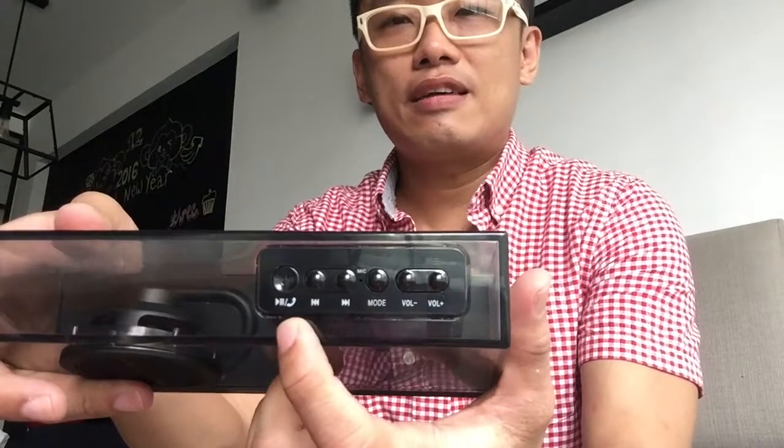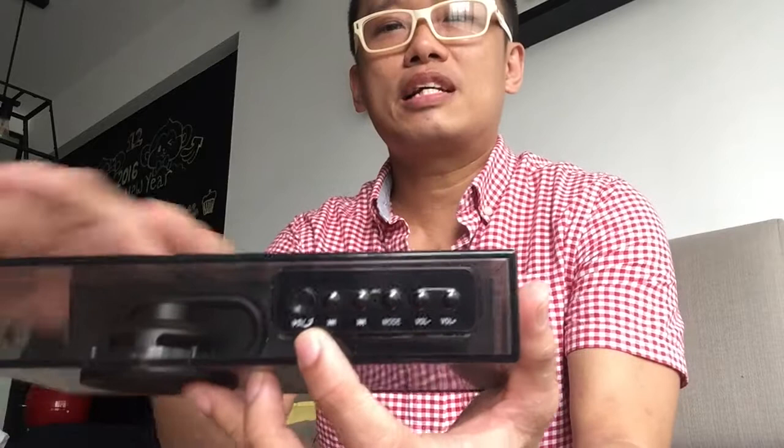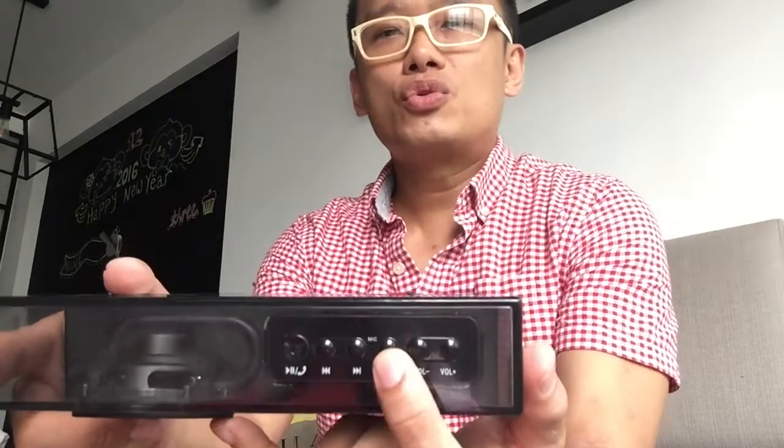I love it because it's not too expensive — it's about 50 USD. The top is where the panel is. We have the on/off button, and you can also answer a Bluetooth call if you link up to your phone. We have forward and rewind, the microphone, as well as the mode button, which changes from FM — believe it or not, there's a built-in FM receiver — Bluetooth, as well as reading songs from an SD card.